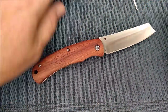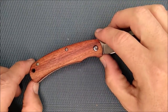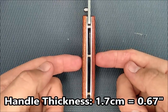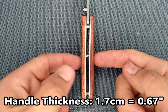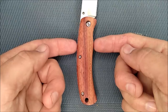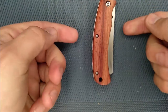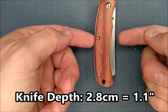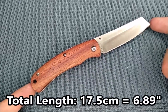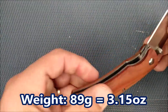Handle length is 9.8 centimeters. The grip area between my thumbs is 8.6 centimeters. Handle thickness is 1.7 centimeters. Handle depth — it's largest right after the first choil — is 2.3 centimeters. Total length of this knife is 17.5 centimeters. It weighs 89 grams, which is 3.15 ounces — nice and light for what you get.